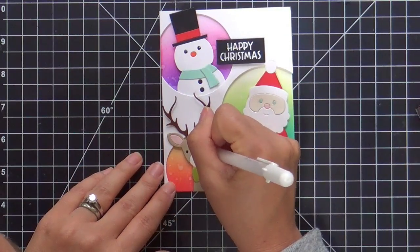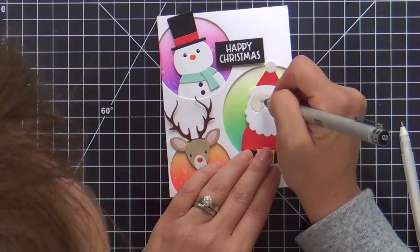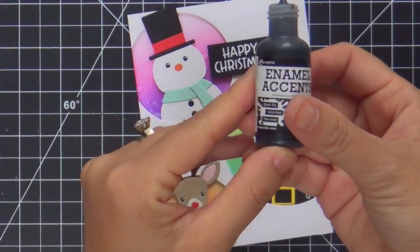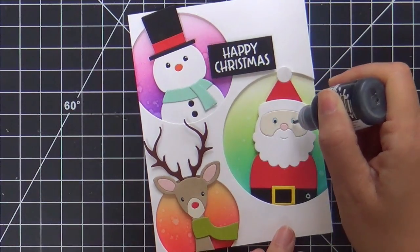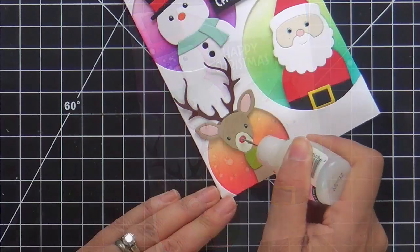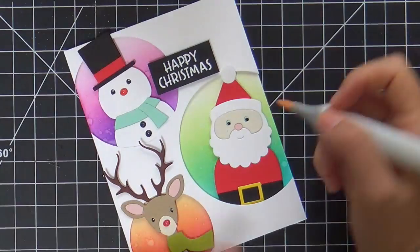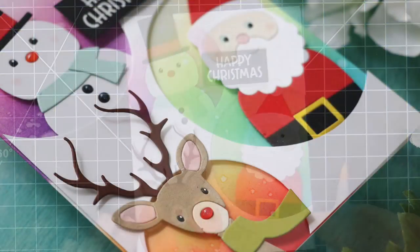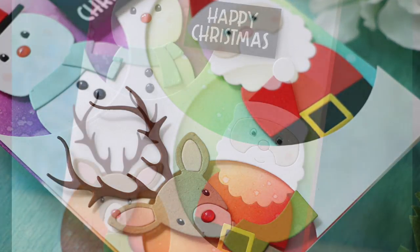I'm adding a little bit of white gel pen to the dots of the black eyes. For Santa's blue eyes, I started with a Copic multiliner, but that didn't cut it, so I pulled out the black enamel accents and added the teeniest dots you've ever seen — that was perfect. Here's the glossy accents for Rudolph's shiny red nose, and I also gave some to the snowman, then some very light pink rosy cheeks. I also added a white embossed sentiment from the Merry and Bright stamp set, and that is it.